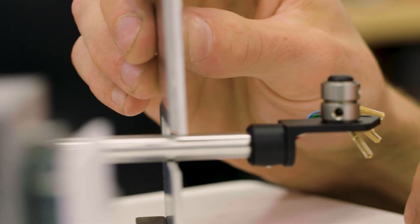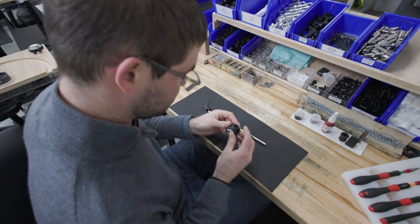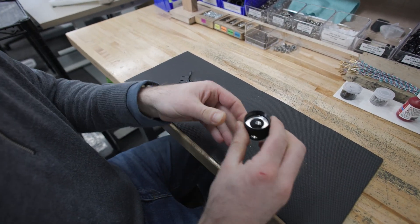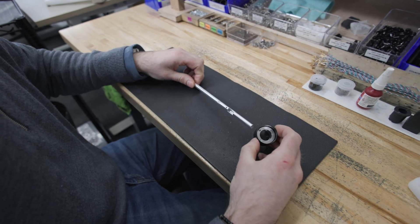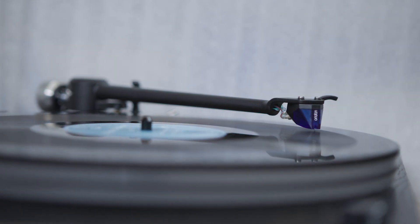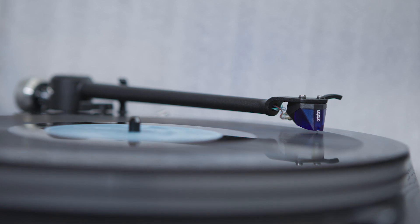The tonearm is basically the heart of the turntable. It's responsible for so much of the actual audio production, and since the beginning I've been designing our tonearms for the Orbit turntable. We wanted to simplify what we had already by taking multiple components and forming them into one solid piece, which helps with lowering resonance and generally creating a more rigid and better performing tonearm.